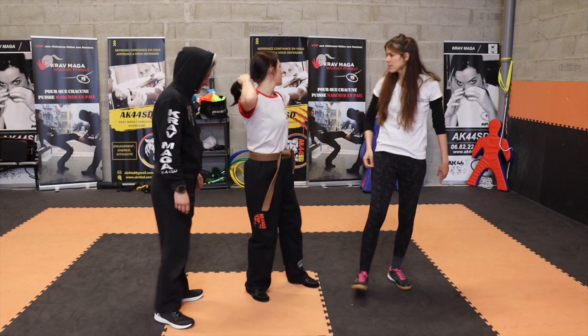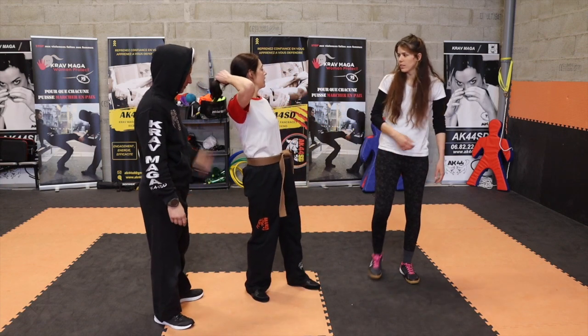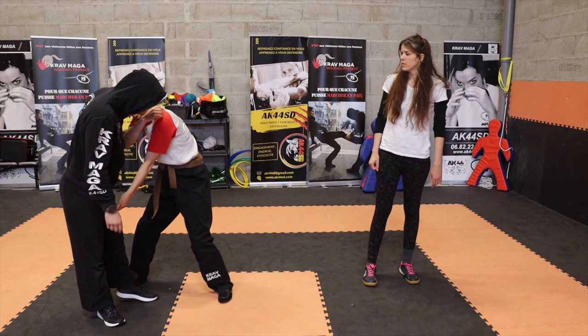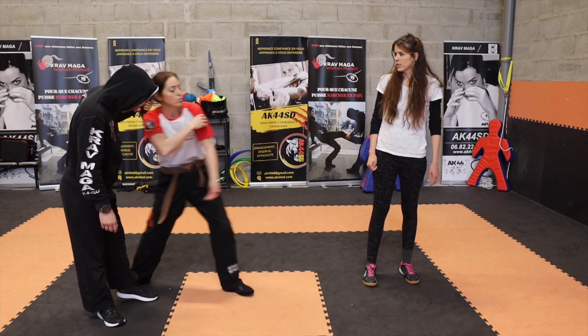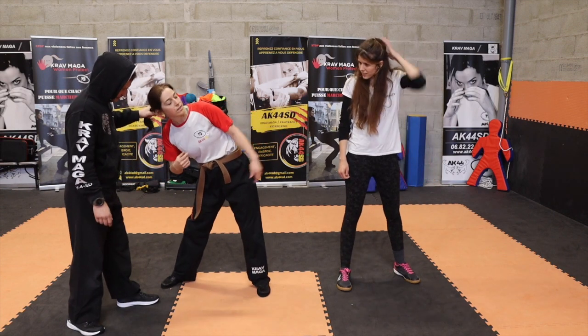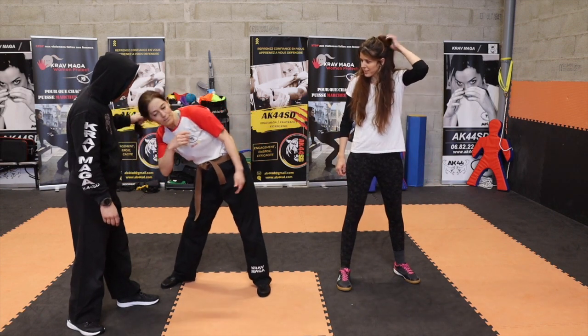Quand on te tire les cheveux, tu ne vas pas résister parce que ça fait mal. Quand tu tires, tu vas suivre le mouvement. C'est en suivant le mouvement que tu vas arriver en bonne position pour mettre ton coup. Si tu essaies de résister, il va juste te tirer sur 10 mètres comme ça — c'est foutu. Lui, il tire les cheveux ; nous, on peut le taper en génital. Voilà, ça fait mal, tu vois.